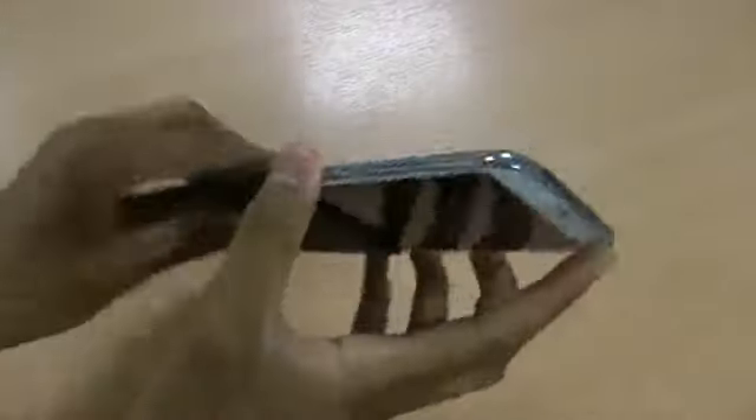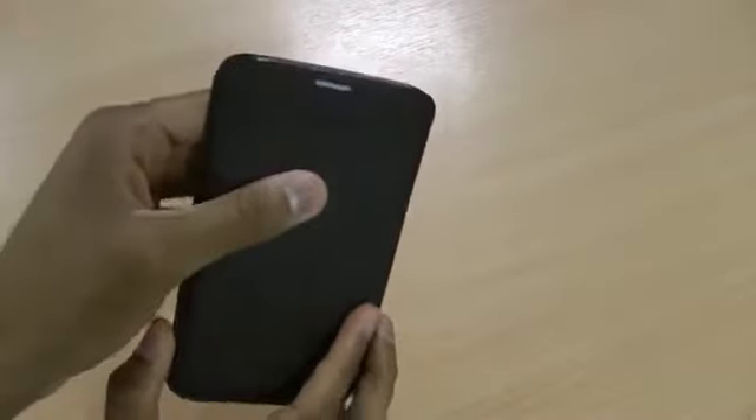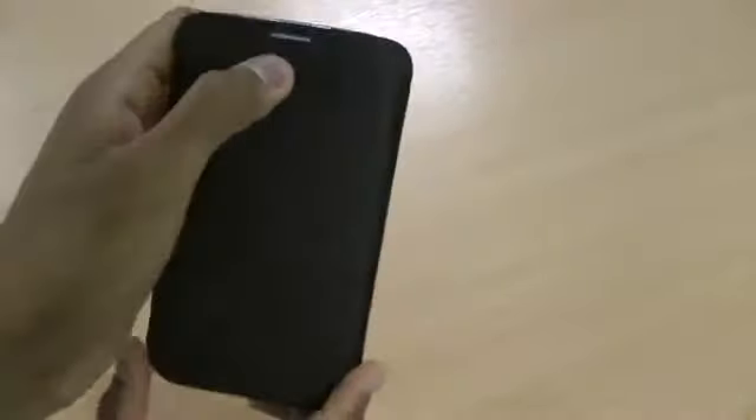It's really simple to insert and remove from the pouch. You can see it doesn't add too much bulk at all and sits perfectly flush with the phone.